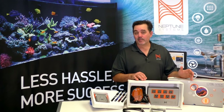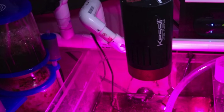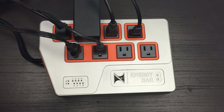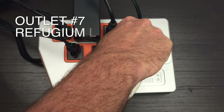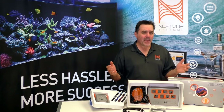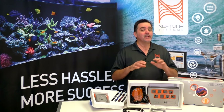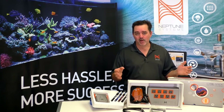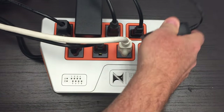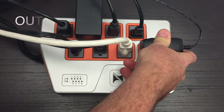Outlet 7 is up next and it's set up automatically for a refugium light. Usually you want these coming on opposite from your daylight, so it's programmed to come on at 10 p.m. and off at 9 o'clock in the morning. If you don't have a refugium light, don't worry — you can set up this outlet for something else later on. Now the last outlet, outlet 8, is for a fan. Plug it in here if you have one and the APEX will turn on your fan when the tank gets too warm. It's pre-programmed to come on at 80 degrees and go off at 79.